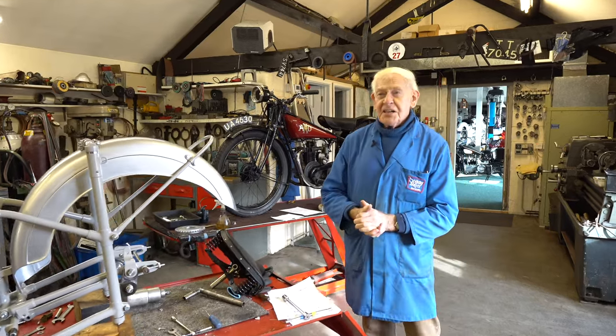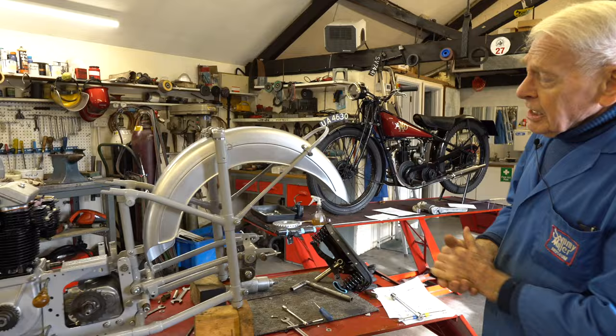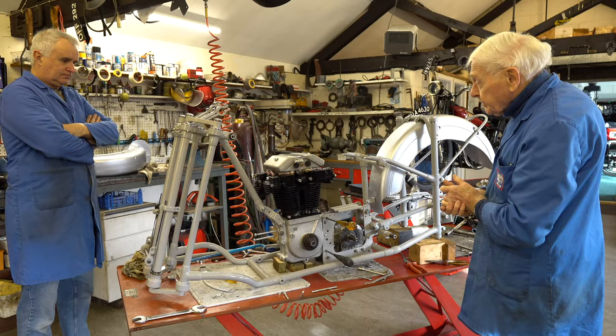Another day in paradise. Two projects we're underway with. This is the OEC 1930 with a matchless four-cylinder engine — we'll go through that later. But we'll drop onto the AKD first.